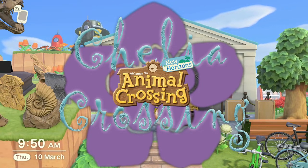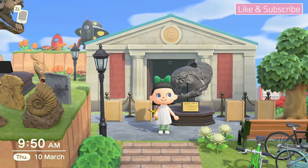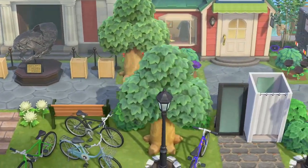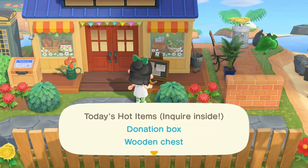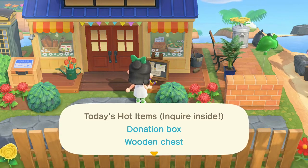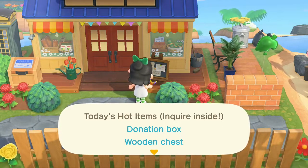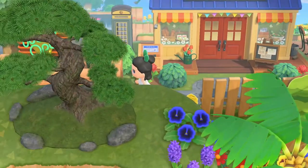Hello and welcome back to my channel. Today I have a little tip to make bells fast — it'll take you under 12 minutes to earn a hundred thousand bells. You have to get lucky enough to have the donation box as a hot item. I got lucky today, already filled one in advance and sold it for 200,000. You can only put 99,000 in, and Timmy and Tommy will give you twice that, so it comes to a little over 200,000. This is the easiest way to do it.